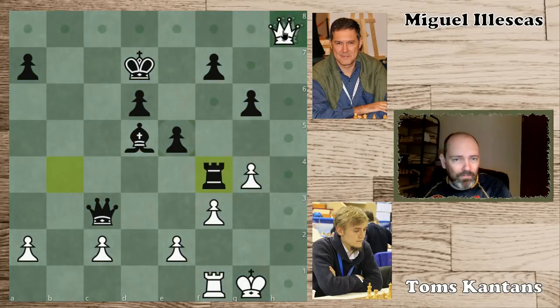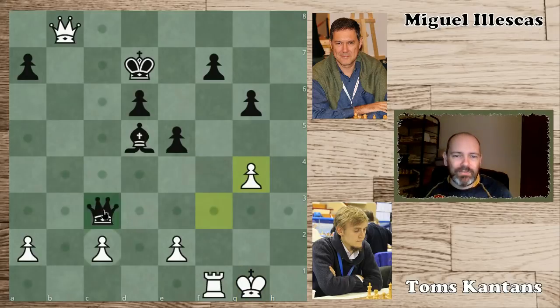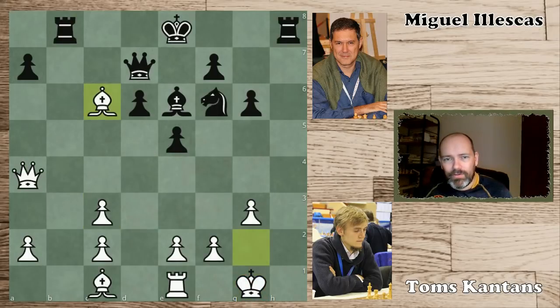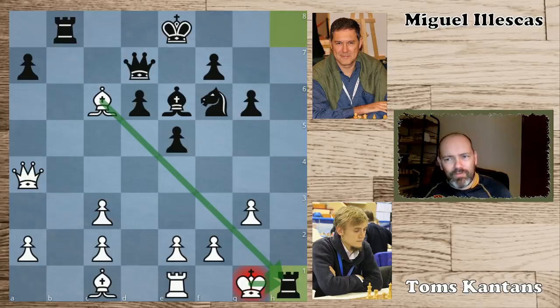A cool finish would have been something like queen b8, which is logical — trying to attack this pawn. But then black can play rook takes g4, yet another nice move, and this would have been a nice finish: just give mate here. But yeah, very cool game, and the star move of course is rook h1 — such a beautiful move. Gotta love it. So that was Cantans against Ileskas from the Tromsø Olympiad. Very nice geometrical motif with rook h1. I hope you enjoyed this game — I will see you in the next chess video. Bye bye.